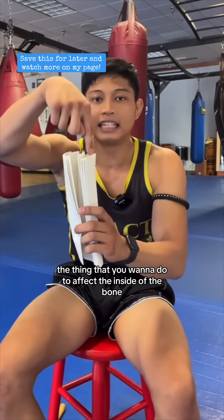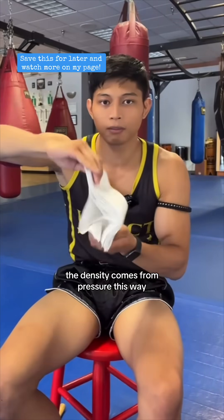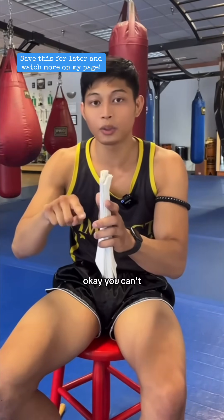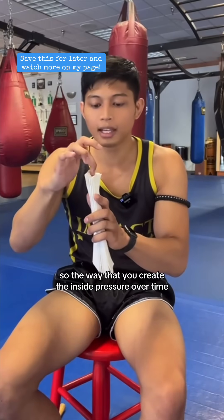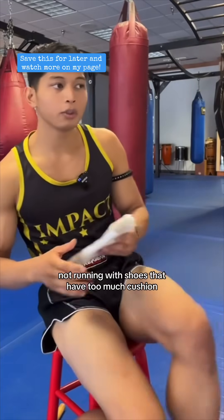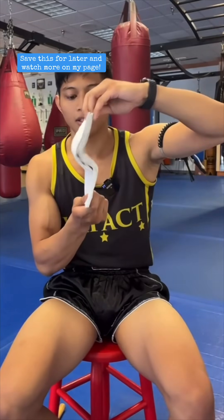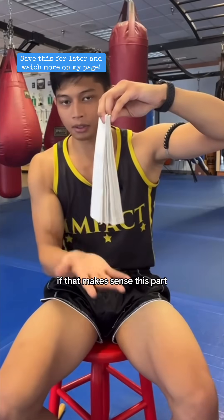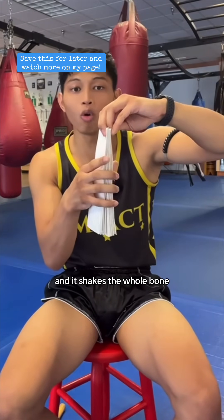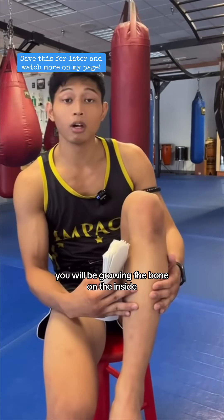The thing that you want to do to affect the inside of the bone — which is the part you actually need to protect yourself — the density comes from pressure this way. How do you create pressure on the inside if you're only tapping here? You can't. So the way that you create that inside pressure over time is by hitting the heavy bags and running. Not running with shoes that have too much cushion. The constant impact on the ground creates your shin to build strength vertically. Every time you hit the bags and kick as hard as you can, it shakes the whole bone, so you're affecting even the middle of it and growing the bone on the inside.